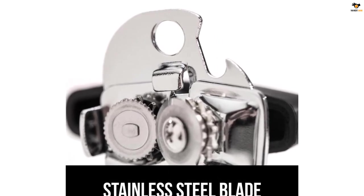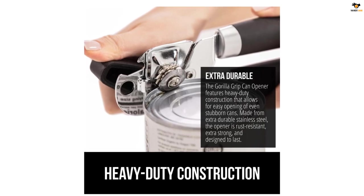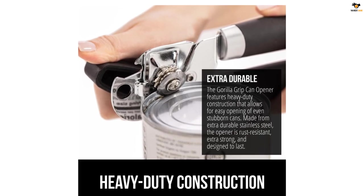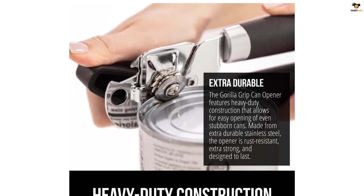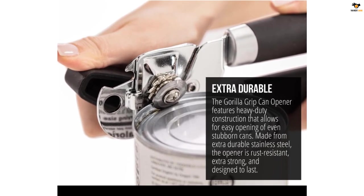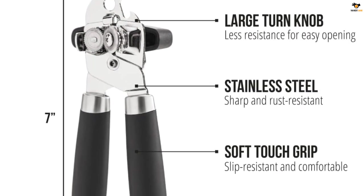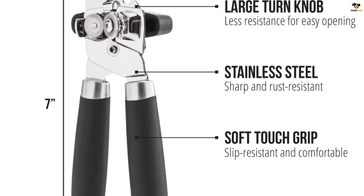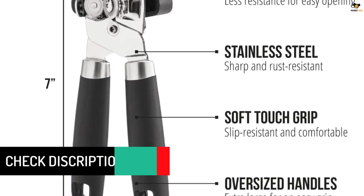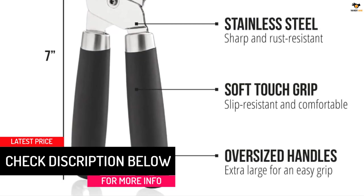The sharp and durable 100% stainless steel cutting wheel will easily puncture all types of cans and is rust resistant for long lasting use. The can opener features an extra large turn knob that allows you to easily open the can with little effort, so you work with the motion instead of against it. It also includes stainless steel construction for a seamless cut and oversized handles that make for an easier grip.